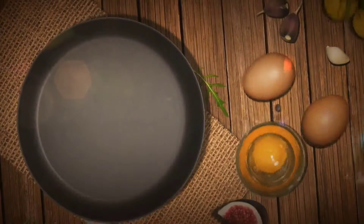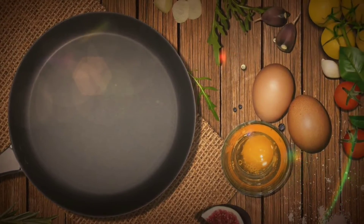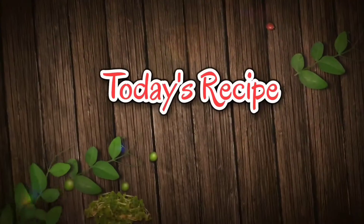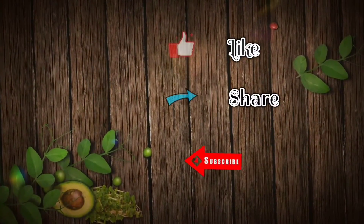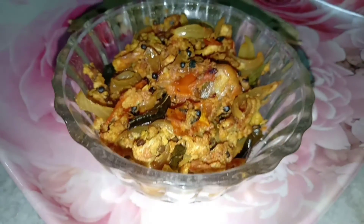Hi guys! Welcome to Aruna's Paradise! Welcome to this recipe. Subscribe to our channel. This is the recipe for the egg masala burjee.